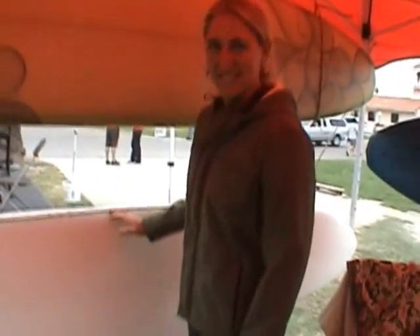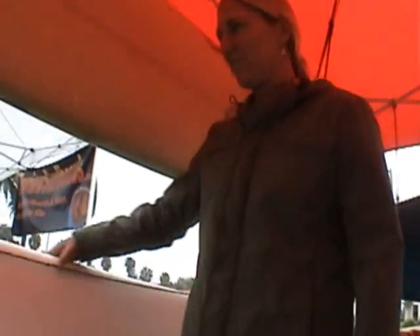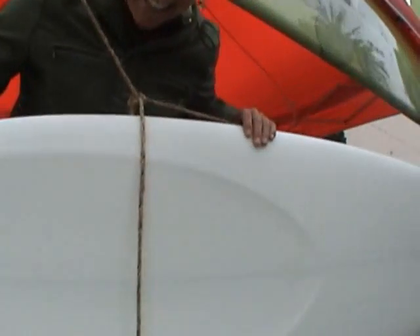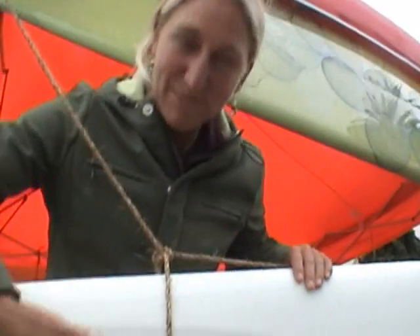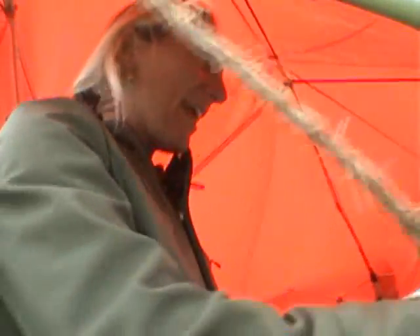This board is called the Skipper. It's a wide point further back, square tail, 50-50 rails. And this is a beveled concave, so we're working with this and it'll be fun to try out in the ocean. Wide opaque glass job — the guys at Elmar Surfworks glass my boards. Tony Mikus does such a great job. And I have these stripes on the board.